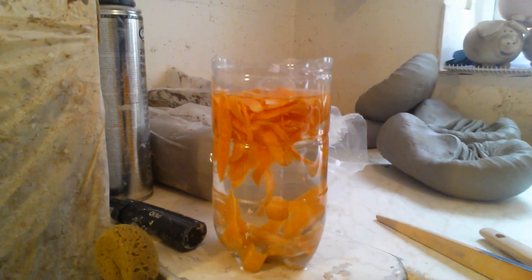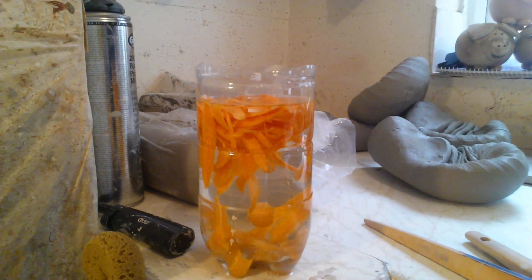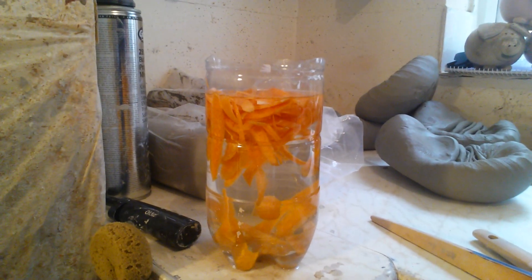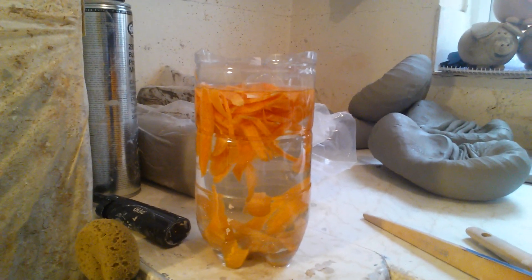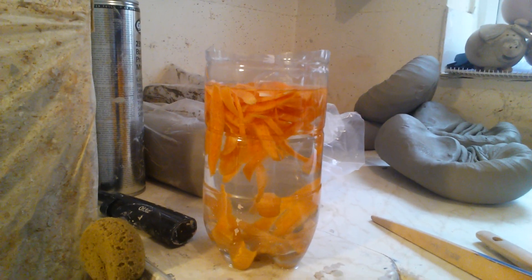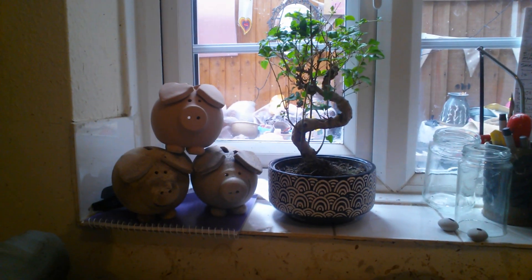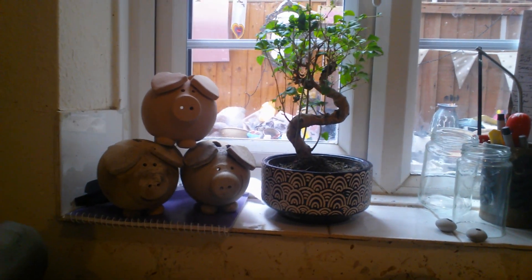Back to the bonsai — I've made my own concoction of a fertiliser. Carrots soaked in water for 24 hours. Jeff may be able to shed some light on whether or not that's a good idea. I haven't got a clue. I don't even know if they actually need fertiliser, but maybe all plants do at some point.